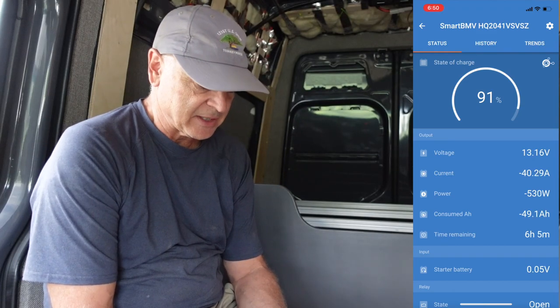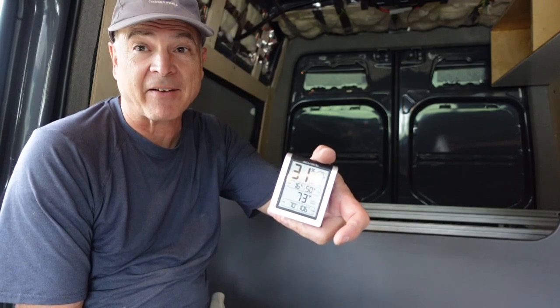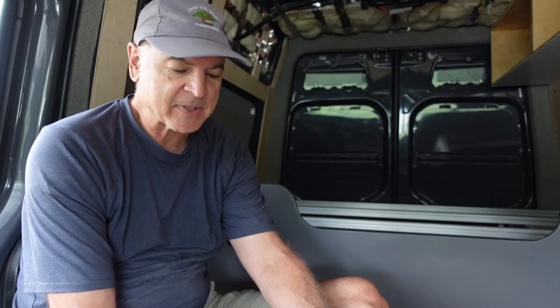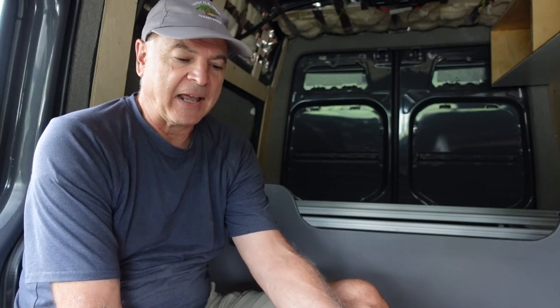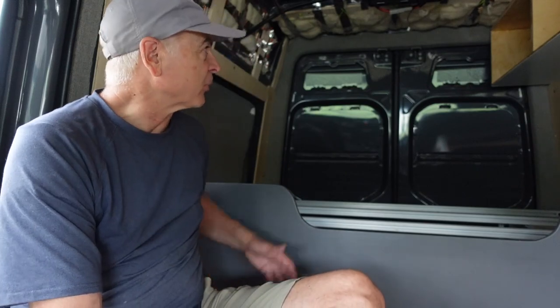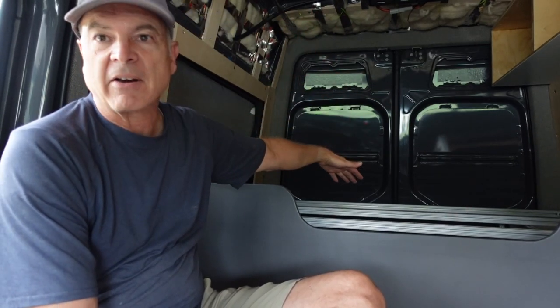After about 10 minutes in boost mode, it's dropped the temperature from 77 to 73 degrees — pretty good. It's using right at about 40 amps and about 525 watts, ranging up to about 575 watts and 41 amps. Even in boost it's not bad — it'll get your temperature down pretty quick and then you can switch to auto or eco mode. It's probably not going to keep your van at 68 if it's 90 or 100 degrees outside, but it will drop it to a comfortable temperature. 73 degrees in here feels really good with the air blowing. The vents are adjustable, so you could blow them right onto the bed.